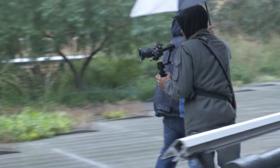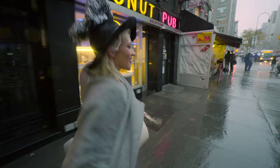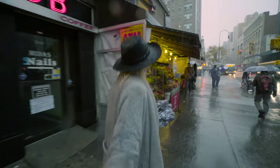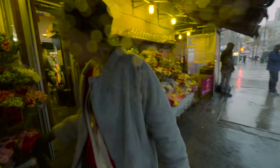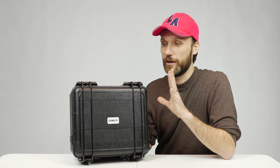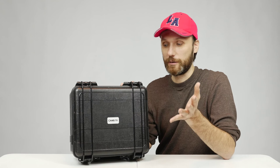Another really cool thing about this gimbal is that it does not require any tools to balance it — it is just really simple and easy to set up. Let me quickly show you how it works. Just as a warning, I haven't used it with any camera other than the Sony a7S II or the Panasonic GH4, so as a demonstration I'm going to set it up with two different cameras in different weight classes.